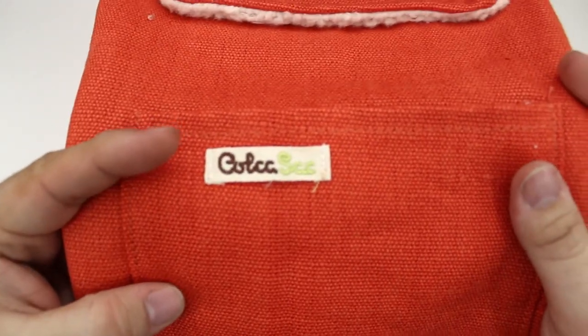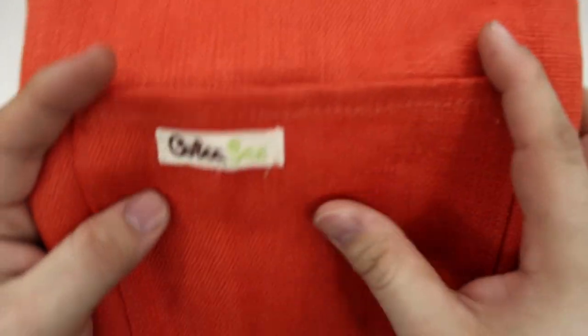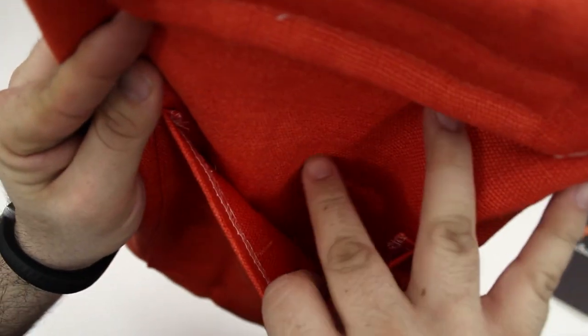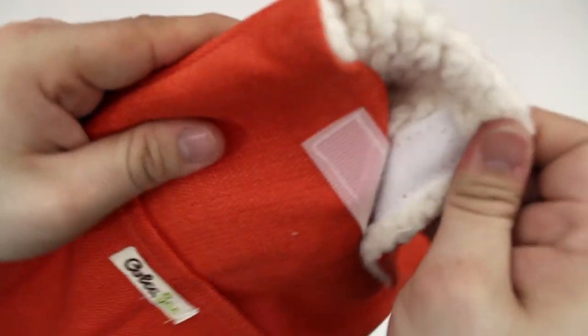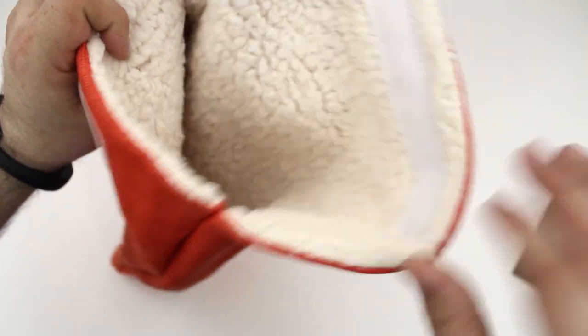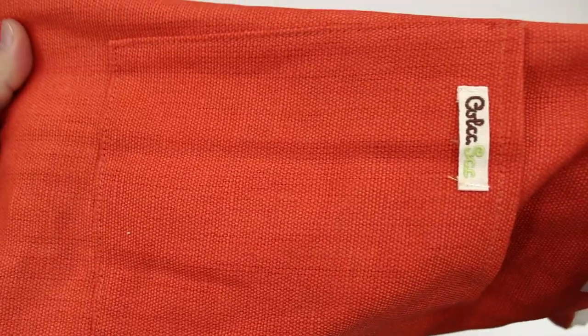Right here on the front we have the Kolkosak logo, kind of on a little embroidered patch — it looks pretty nice. The whole look and feel of this sleeve just screams green. It really gives me a kind of hippie, environmental sense. It is made out of materials and workmanship that create a low carbon footprint, so that's kind of the point. It's very flexible — you can crumble it up and open it back up, no problems.